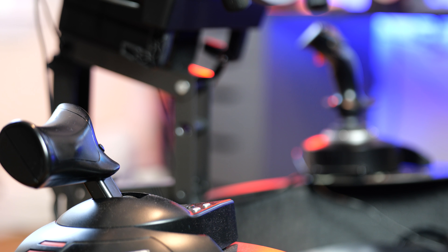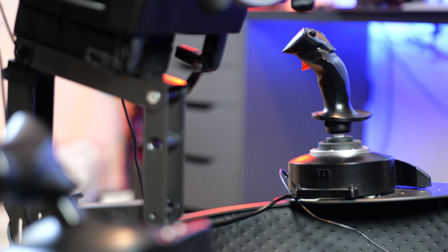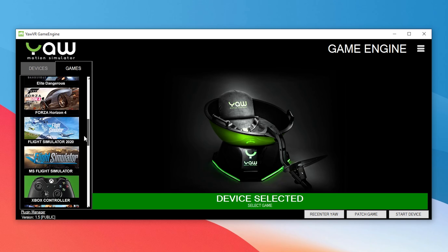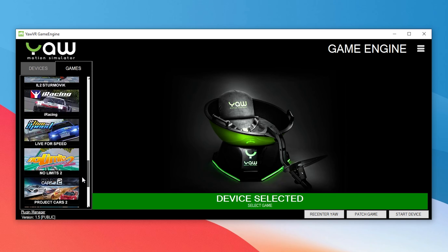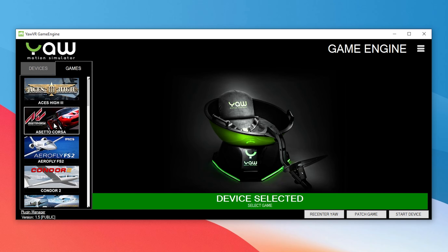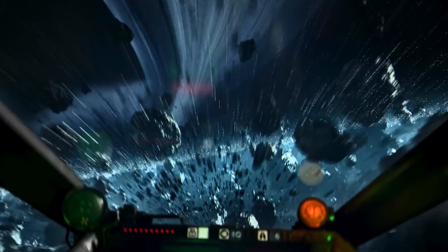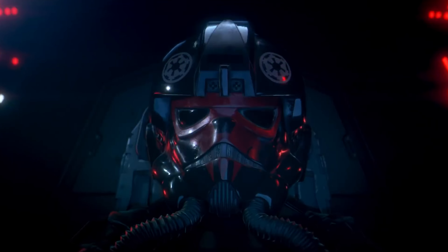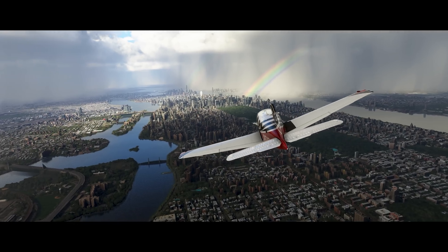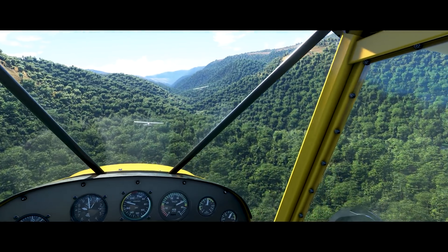The YoVR really shines with flight simulators — DCS and Elite Dangerous are directly supported. For games without direct support, you can still use it if the game has telemetry through third-party software, though you do have to pay for a license. I still have to try Star Wars Squadrons, and I can't wait for the new Microsoft Flight Simulator arriving in December.